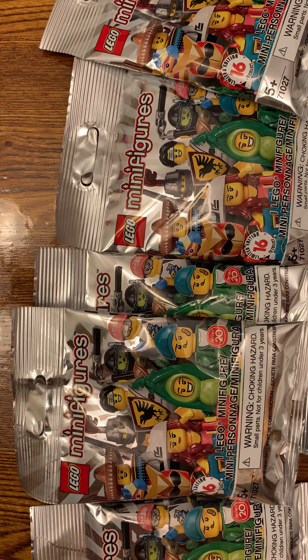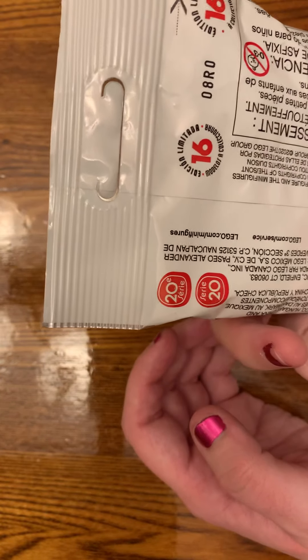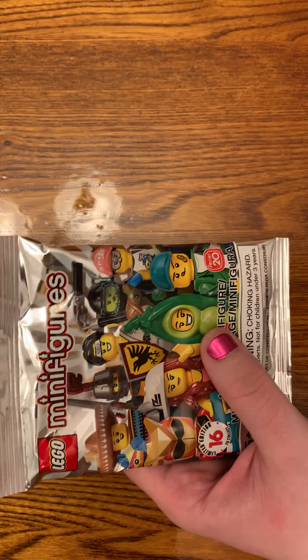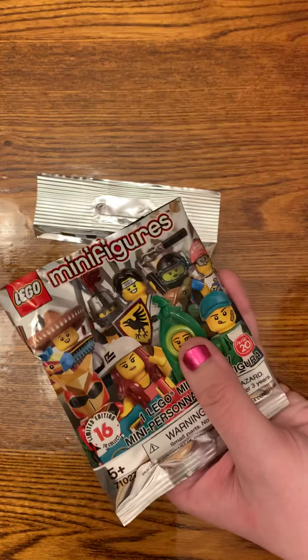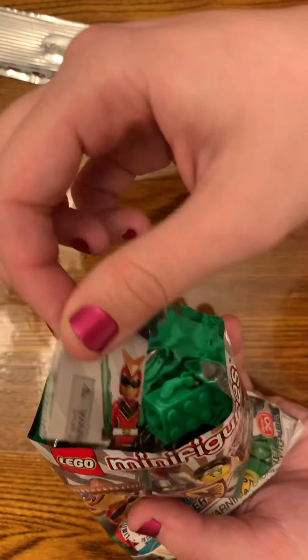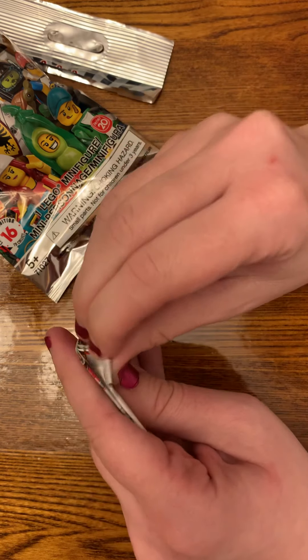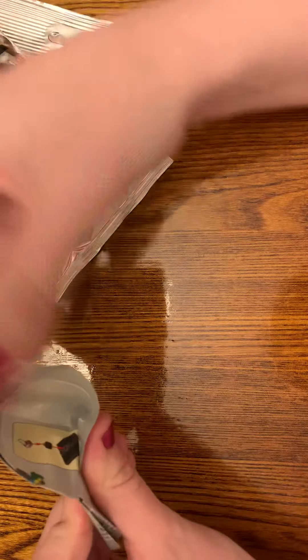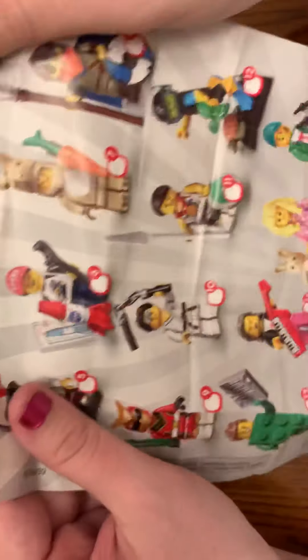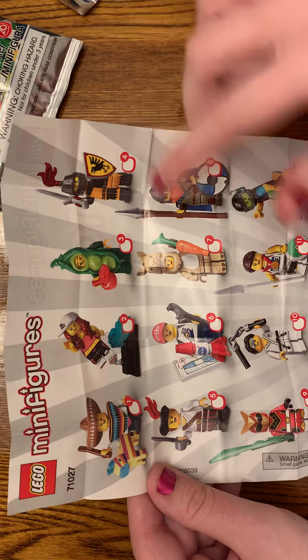So I'm just gonna do these. We'll just start with this one — Series 20. Just trying to keep the camera steady. My cat is about to jump up to the table. Alright, if I actually pull out the figure — let's try to get this open, I may rip it but that's okay. Let me see — I have no idea what these figures look like. Wow, checklist — let's see. That's pretty cool actually.